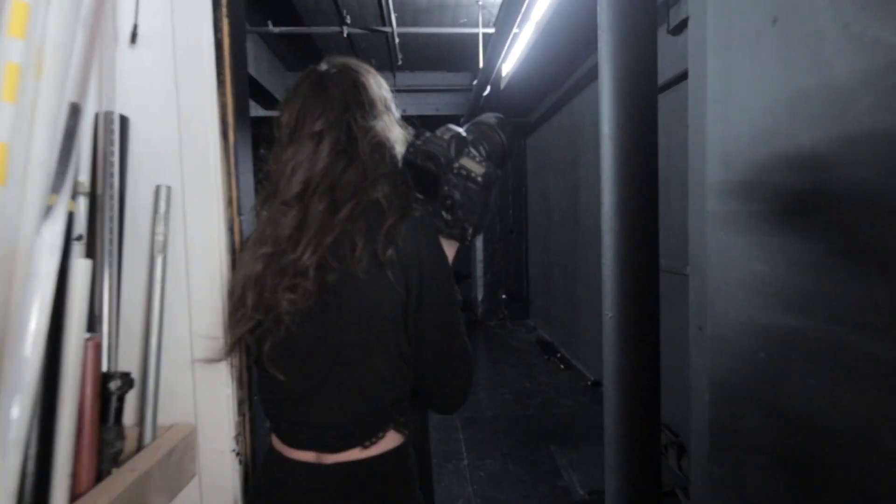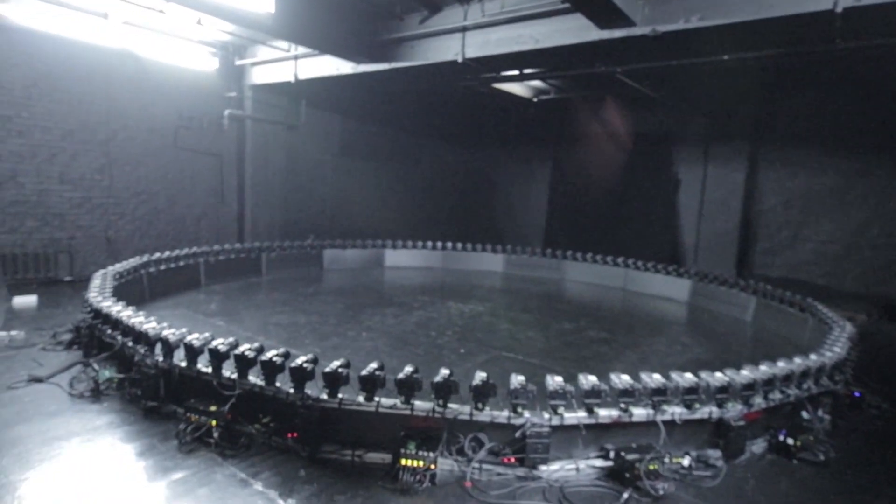And not just a preview — it's the full MP4 ready to share. A few days later, I said okay let's try that on a full 360 rig with 120 cameras.